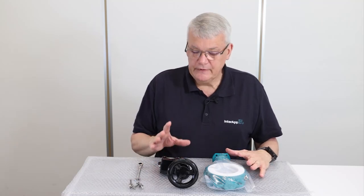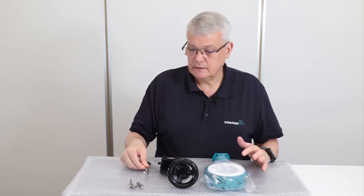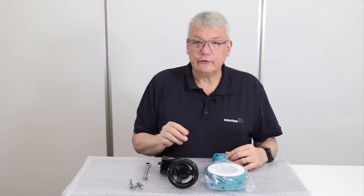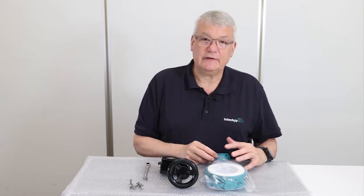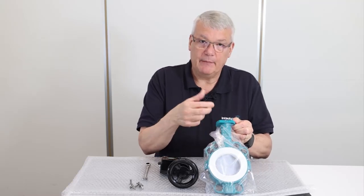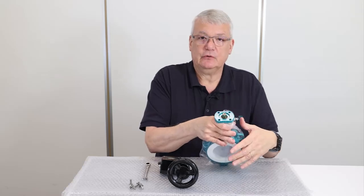To mount the valve on the gearbox we don't need a lot of special equipment: a key, the four screws, the gearbox, and the valve. For the length of the screws you can refer to the data sheet of the Bianca, where you find the height of the top flange and based on that you see as well the pitch circle and the size of the screws.